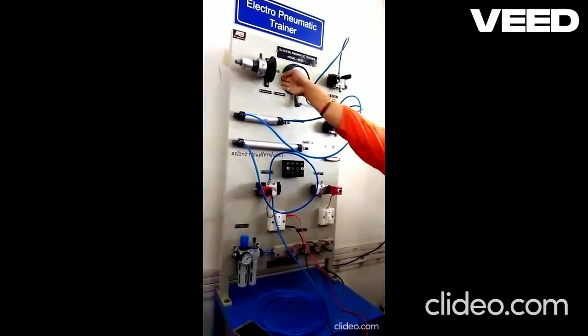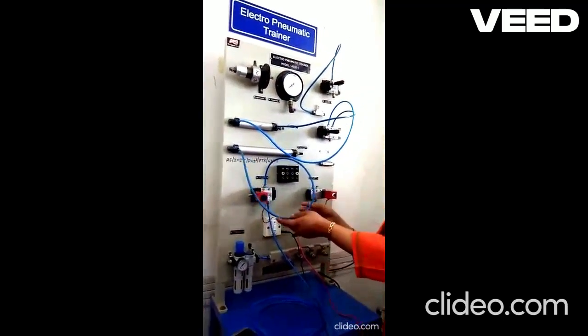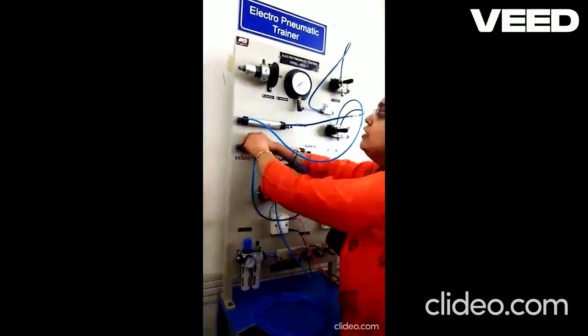Now the last one remaining is this pneumatic motor. Instead of connecting the input to the single acting cylinder, we will connect it to the motor.